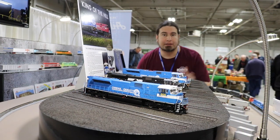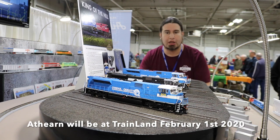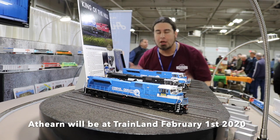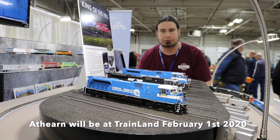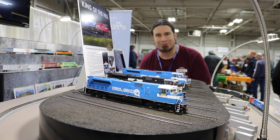Come on down to Trainland February 1st — I'm going to be in store. We're going to be able to talk, pull out these models and several others that you see here. We'll have them available if you want to take a closer look and get some hands-on with these things before you go ahead and pre-order them.